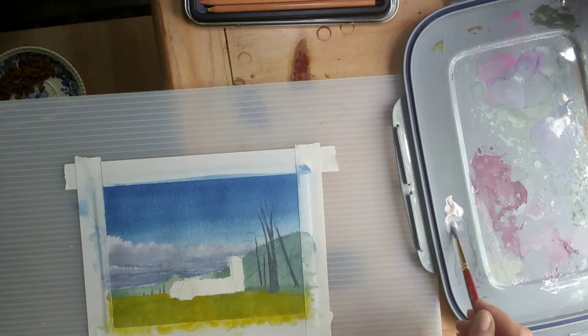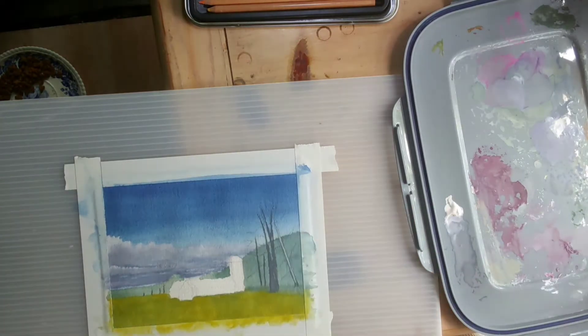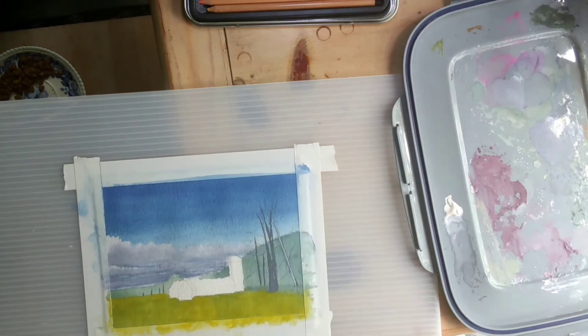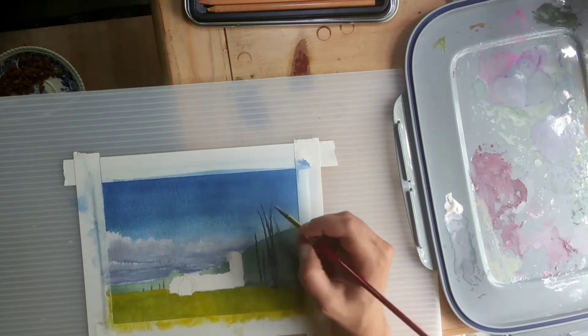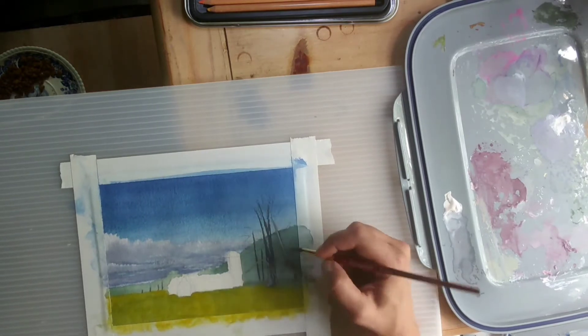You'll see here I'm working on creating depth in my tree trunks — the different levels of light and dark. And a little fly got in there. I don't know how that happened. A little guest appearance by the fly.